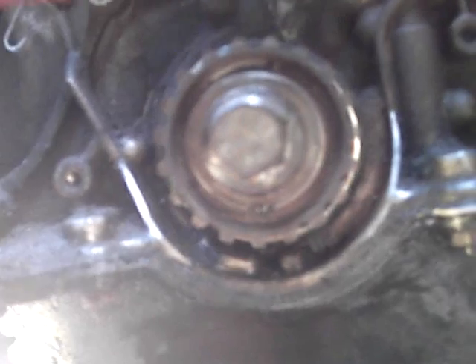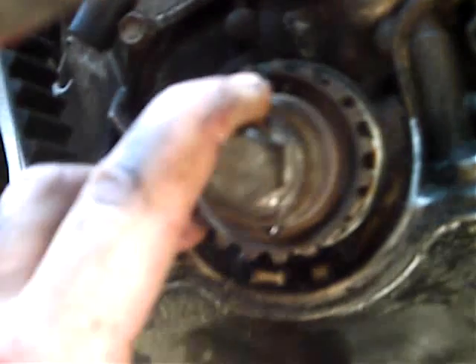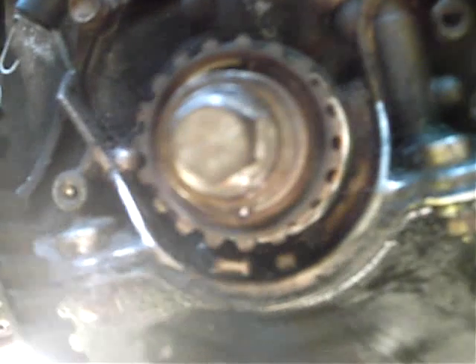Okay, so here we are underneath where the crankshaft pulley is. I'm going to zoom in and you can see this mark right up — this little tit right there that's kind of shiny. Let me zoom back out, it's getting a little fuzzy. Alright, you see that little tit right there, and you see above it that little arrow on the oil pump up here.